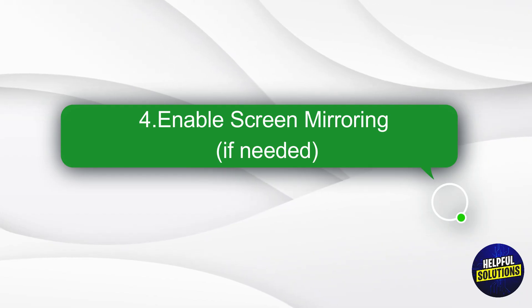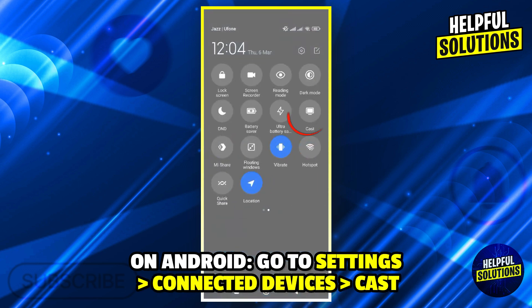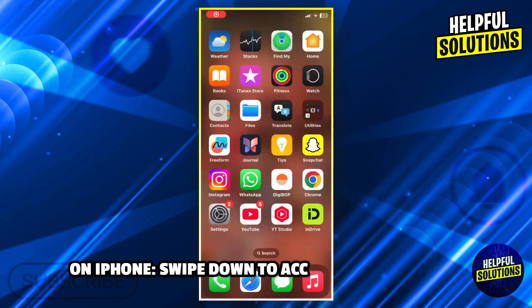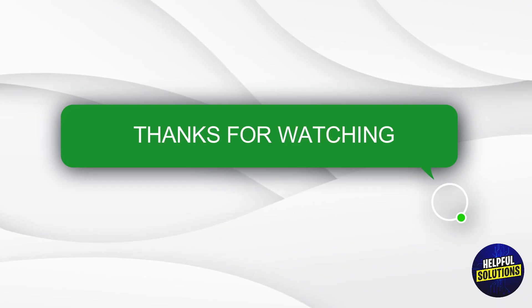Step 4: Enable Screen Mirroring if needed. On Android, go to Settings, Connected Devices, then Cast. On iPhone, swipe down to access Control Center, tap Screen Mirroring, and select your TV. Thanks for watching.